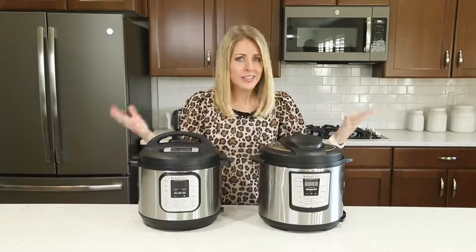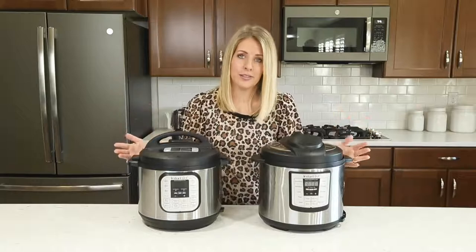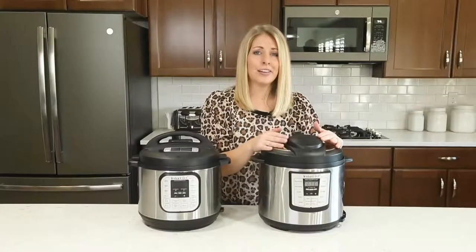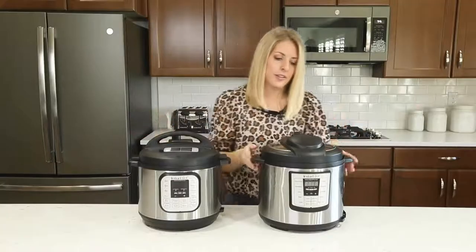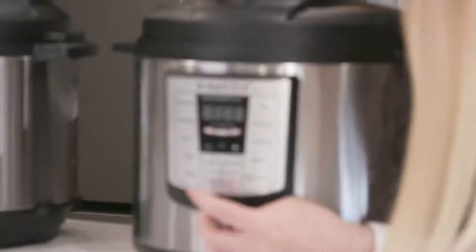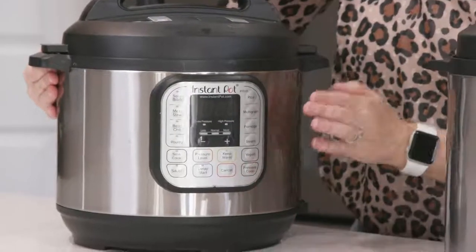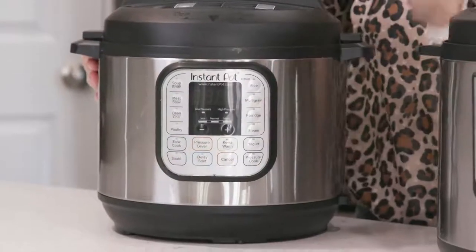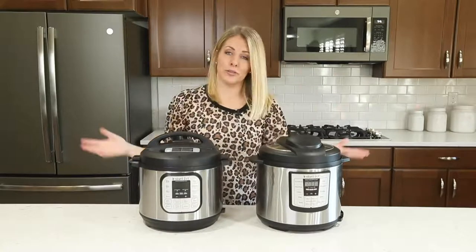Number five: another common question is what is the difference between a manual button and a pressure cook button? There are lots of different kinds of Instant Pots. If you have an Instant Pot Luxe — six quart, eight quart, or three quart — you're going to have a button that says manual. If you have a Duo, you're going to have a button that says pressure cook. It's actually the same button, just in different spots. With the Luxe, the manual button is down below; with the Duo, the pressure cook button is on the side. The majority of recipes use the pressure cook or manual button so you can use all different kinds of Instant Pots.